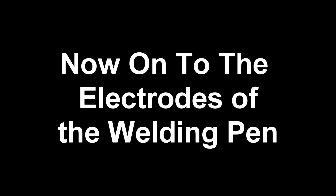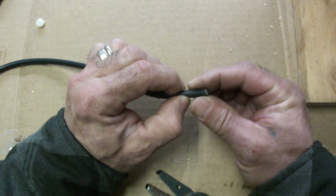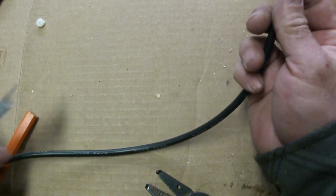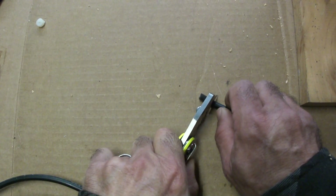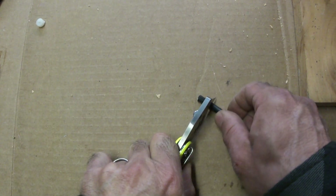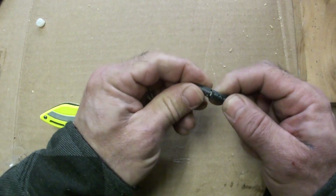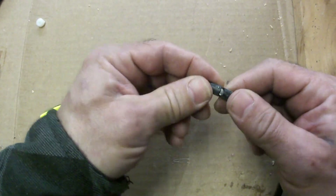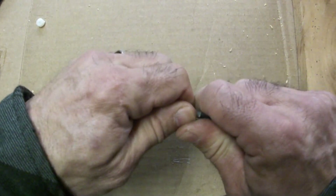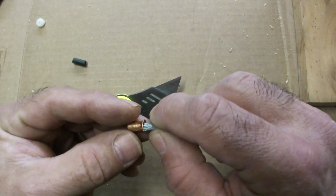Now we're going to strip the wire. I'm not going to strip a whole lot of it — I'll use a razor blade and be very careful because there are very fine layers of stranded wire in here. I'm just going to roll this on and bend it to break the silicone. The reason I use silicone wire is it's very flexible, so when you're using the spot welding pen it'll make life a lot easier.